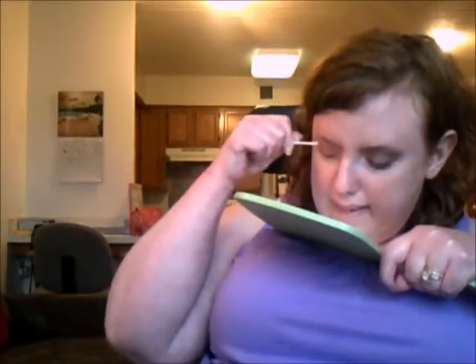I apply it a little bit higher on the lid as well. You'll notice I haven't done the rest of my face yet — the rest of my face has absolutely no makeup on it. I always try to do my eyes first simply because it prevents fallout from your eye shadow from affecting the rest of your makeup.